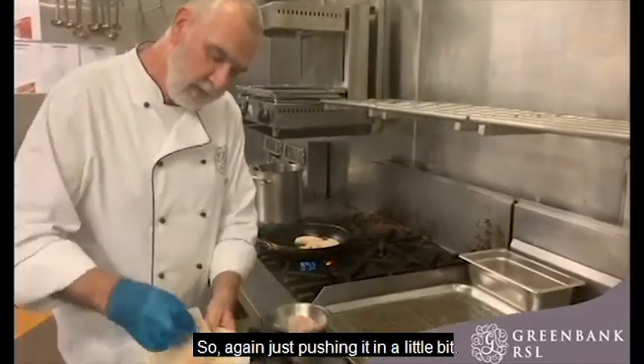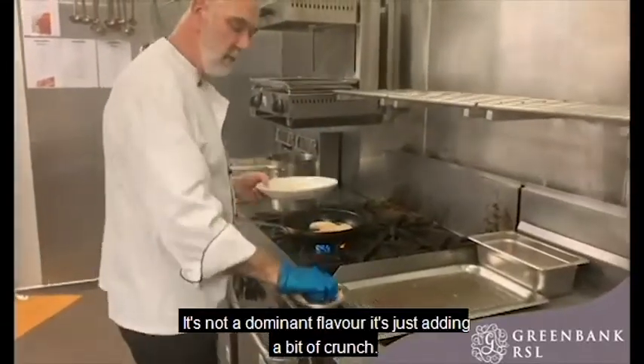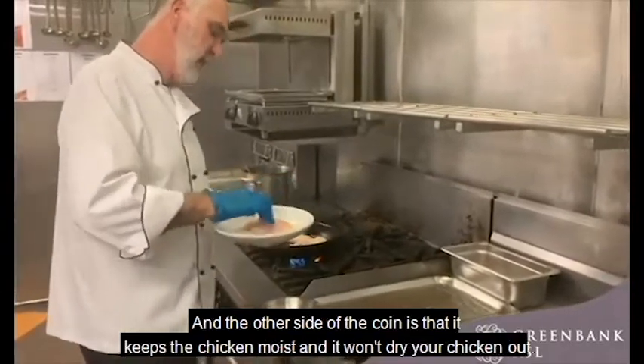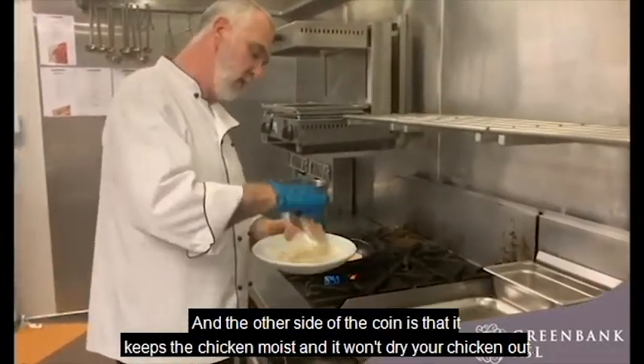Just pushing it in a little bit — it's not a dominant flavor, it's just adding a bit of crunch. The crumb on the other side also keeps the moisture of the chicken, so you're not going to dry your chicken out.